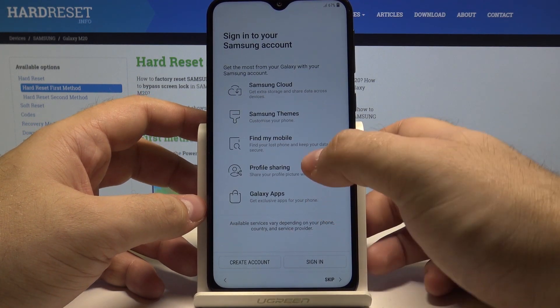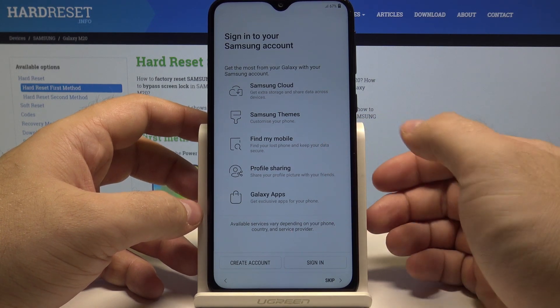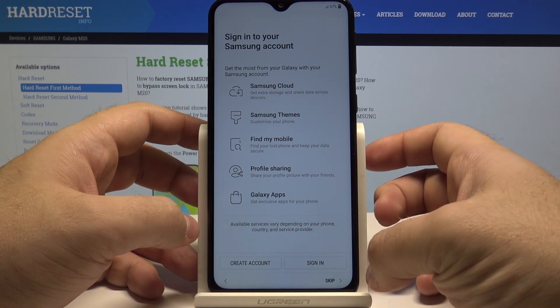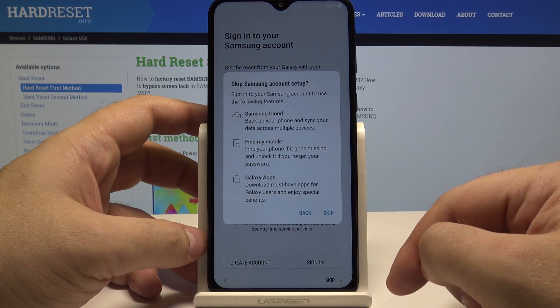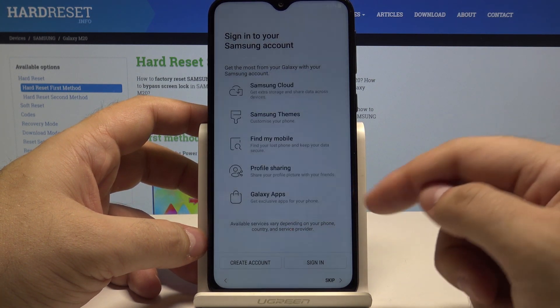You can also sign into your Samsung account for additional benefits or create an account. And if you want to skip this step, simply press skip and skip once again.